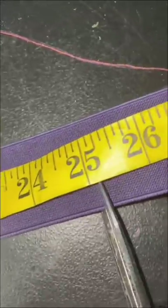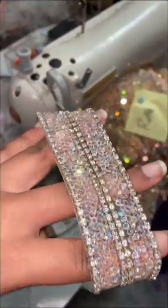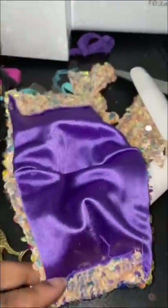Now I'm focusing on the removable skirt. I cut this elastic the length of my client's waist and decided to add this rhinestone trimming to the waistband. I'll give you guys a quick preview of the mask because you guys know I love being extra.